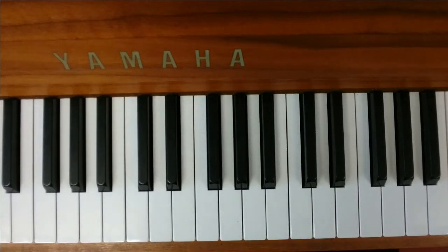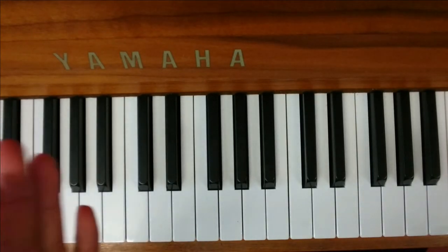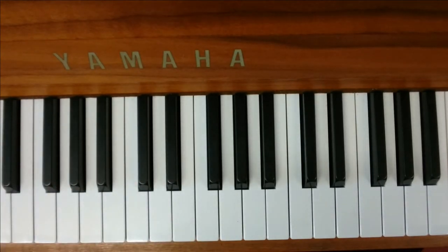I'm going to be showing you how to play the piano part for Wonderwall with three sections. You've got the chords of the verse, chords for the chorus, and chords for the pre-chorus. The pre-chorus means the part that comes before the chorus. So let's start with the verse.